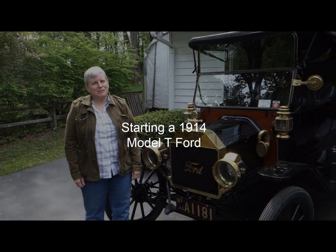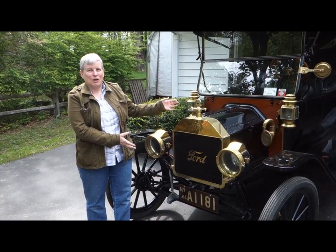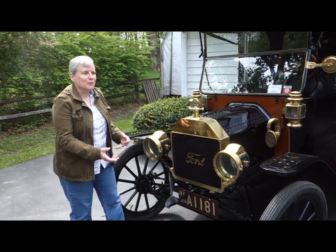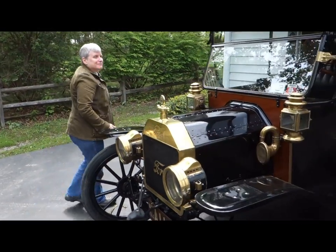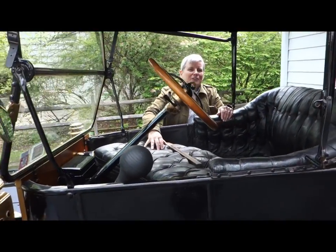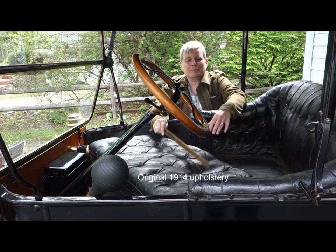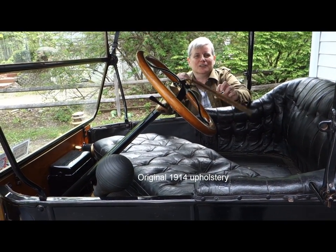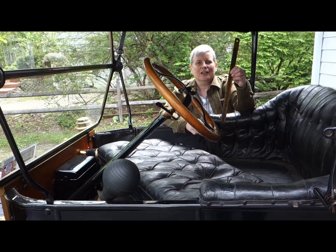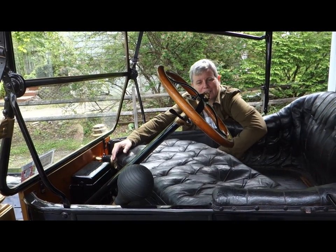So I'm going to show you what it takes to get Miss Lizzie — Miss 102 Lizzie — purring. The first thing we're going to do is check the gas. The gas tank is underneath the front seat, so we need to pull out the cushion for the front seat, undo the top, and stick a stick in there to measure how much gasoline is in there. I've already done this for us, so we are all set to go as far as the gasoline goes.